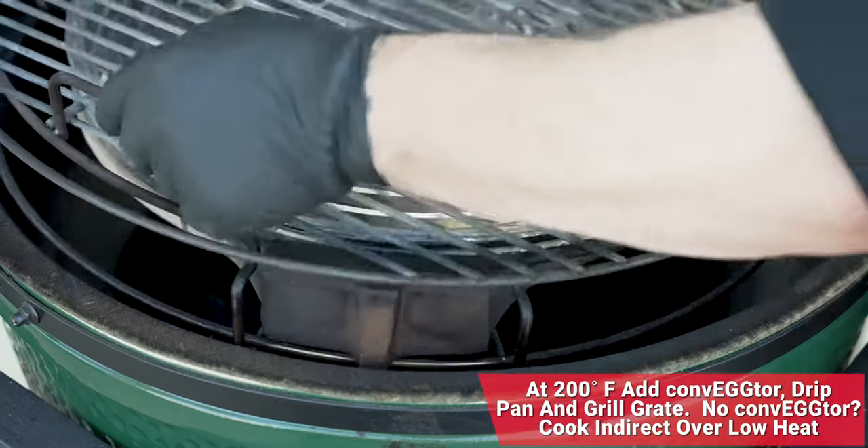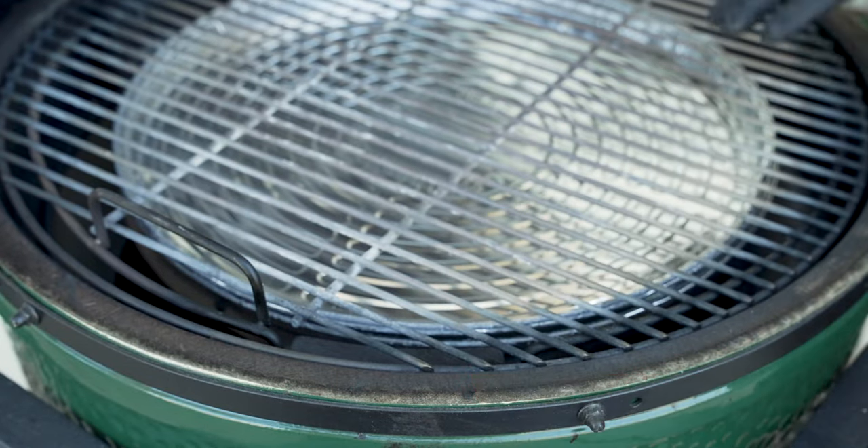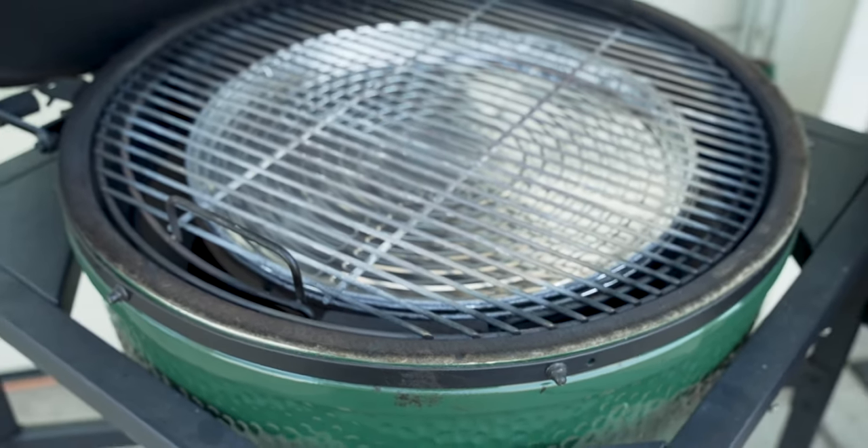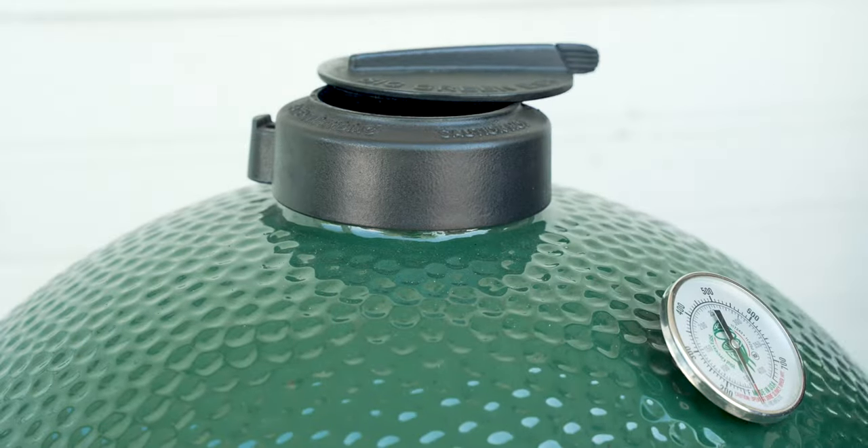Here we are right at 200 degrees, so I'm going to add my convector, convector basket, and my drip pan as well. I'm going to close the dome and we're going to adjust the bottom and the top for today's cooking temperature — 400 degrees.